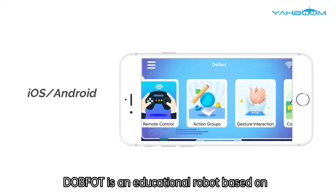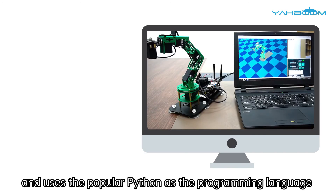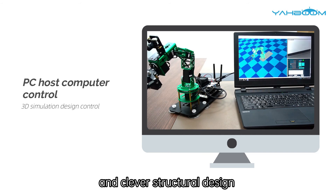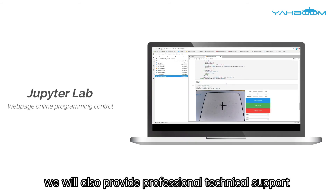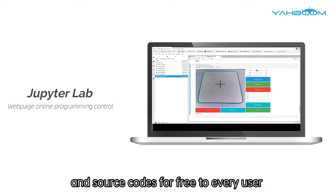In short, Dofbot is an educational robot based on the robot operating system, and uses the popular Python as the programming language. In addition to top hardware configuration and clever structural design, we will also provide professional technical support and source codes for free to every user.